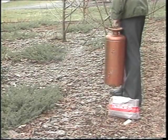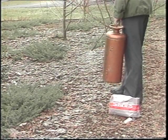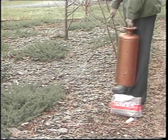It's crabgrass time. We don't see one sign of crabgrass yet, but that's the time to get the sprayer out. Dactylis is a good pre-emergent herbicide — it can be sprayed down and you'll avoid a lot of crabgrass problems.